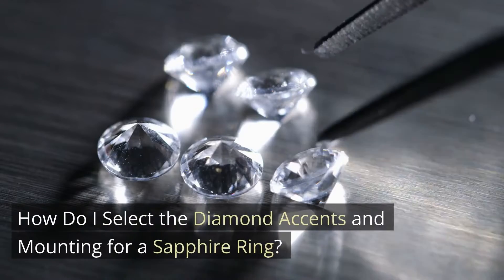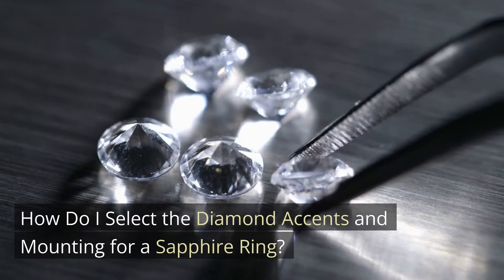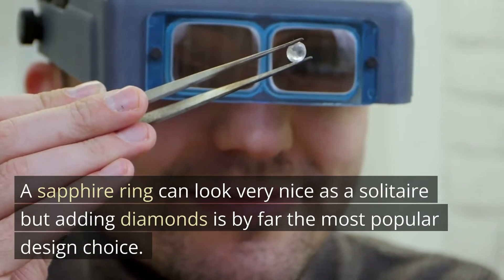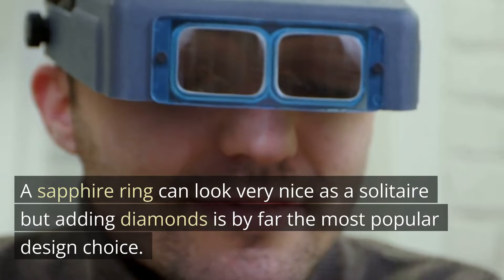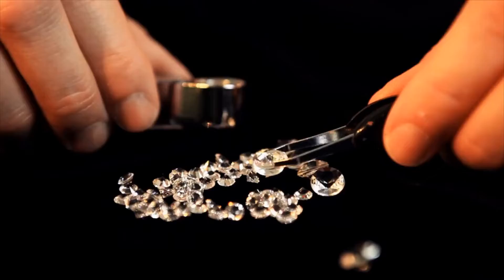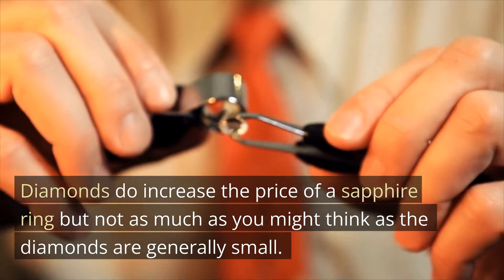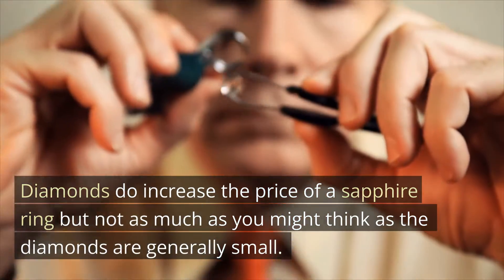How do I select the diamond accents and mounting for a sapphire ring? A sapphire ring can look very nice as a solitaire, but adding diamonds is by far the most popular design choice. Diamonds do increase the price of a sapphire ring, but not as much as you might think, as the diamonds are generally small.